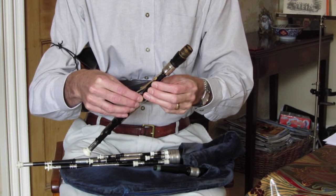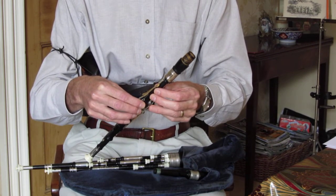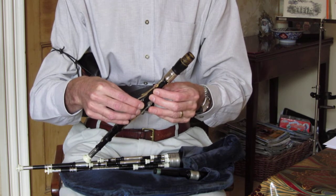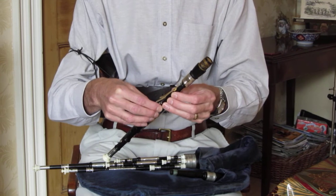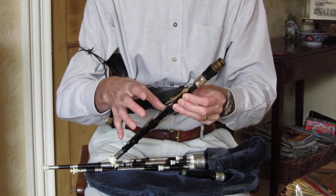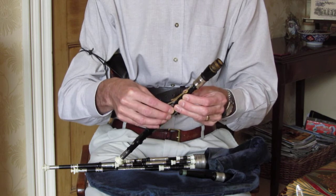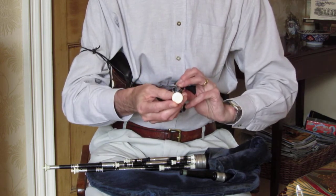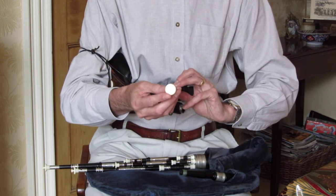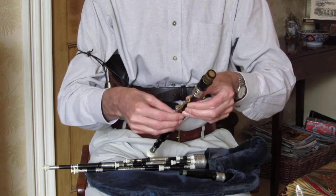Playing the chanter is a simple matter of lifting a finger off and putting it back. You don't lift everything off like you do with a recorder — you always put the note back. The chanter has a stopped end, which is one of the features of the Northumbrian small pipes.